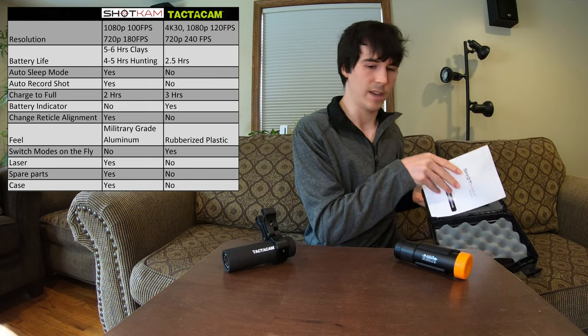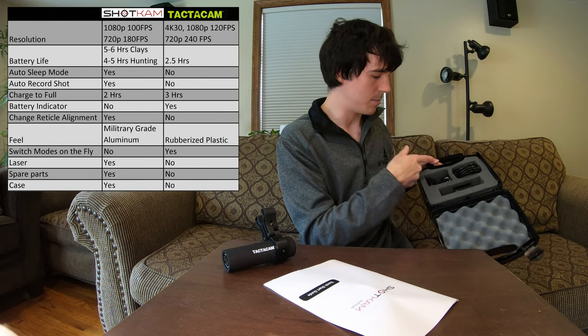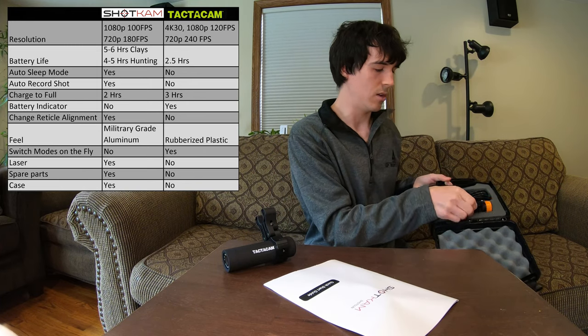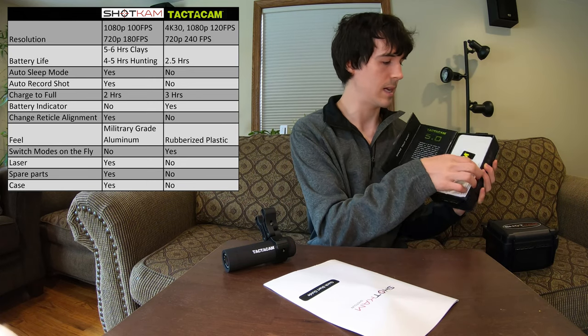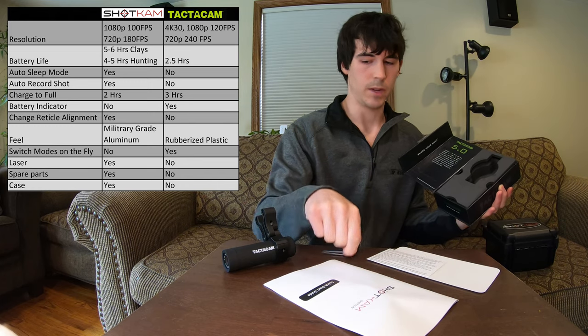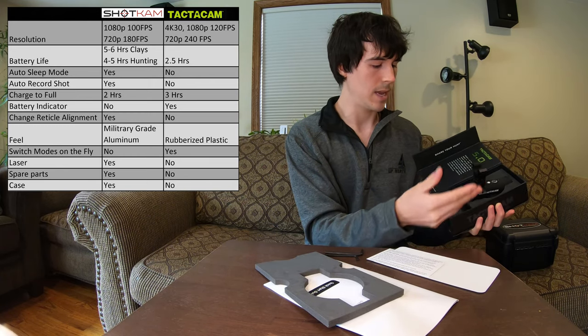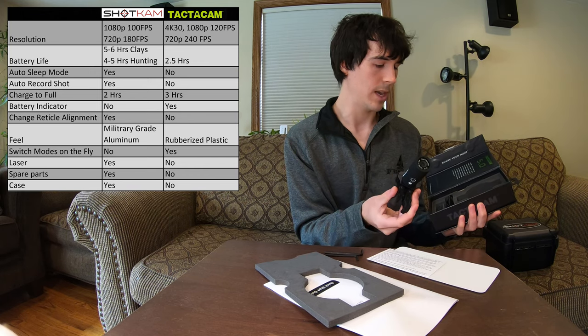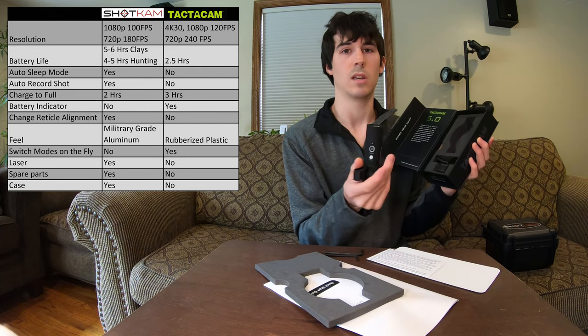Looking at what these cameras actually come in — the Shotcam comes with a very nice case. You have your manual up top, the Shotcam fits right in here, and you have your Allen wrench, charging cables, power adapter, and a microfiber cloth. The Shotcam fits in here fully assembled with the actual mount. The Tacticam, on the other hand, just comes in the cardboard box it's shipped in with a couple pieces of paper, manual, and two Allen wrenches. You can't put the Tacticam in the box fully assembled with the mount, and it's made of cardboard so it will fall apart pretty readily.